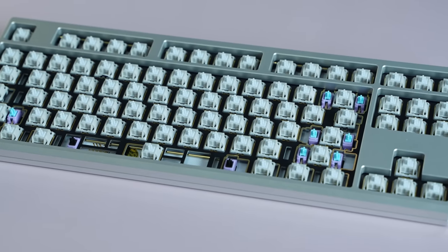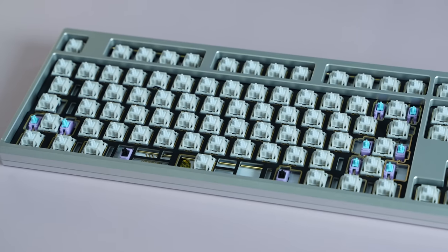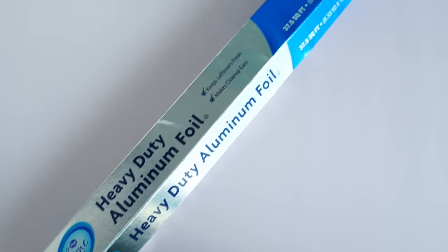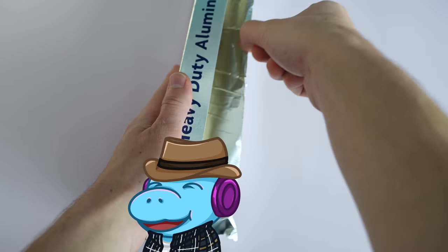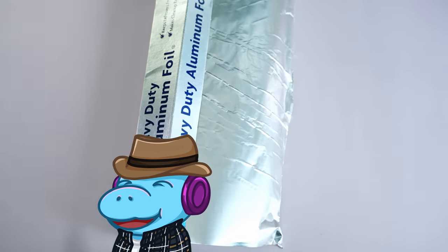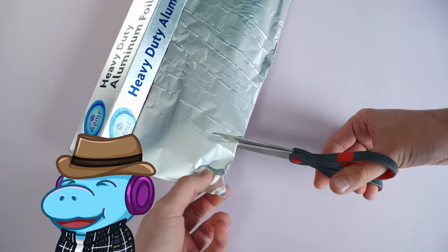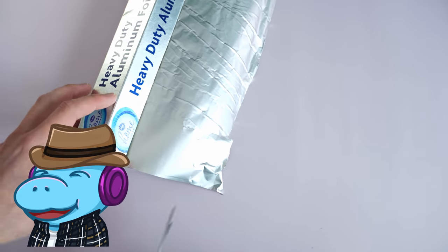At some point, I want to try these keycaps and every other keycap with various types of switches and board combinations. If you want to see a video of that, leave a comment. Also, leave a comment for my descent into madness as I try and make my own metal keycaps. I told you we'd do that. My first thought for making metal keycaps was not to make metal keycaps.